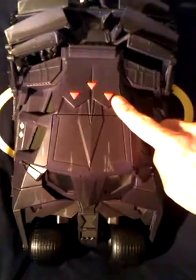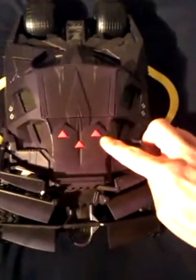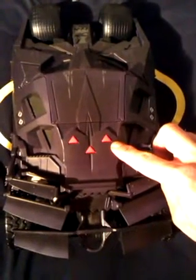This button on the top activates the front guns, lights and sounds. This button starts up the rear thruster, lights and sounds.